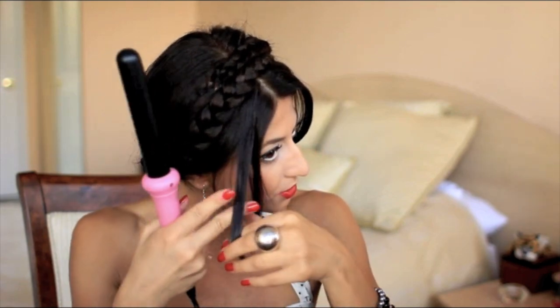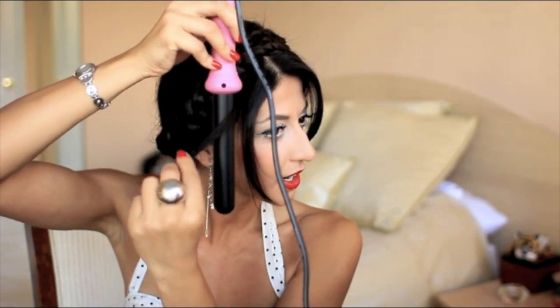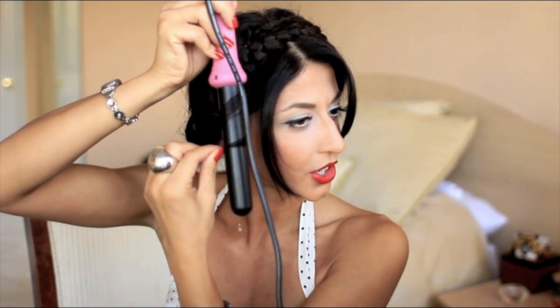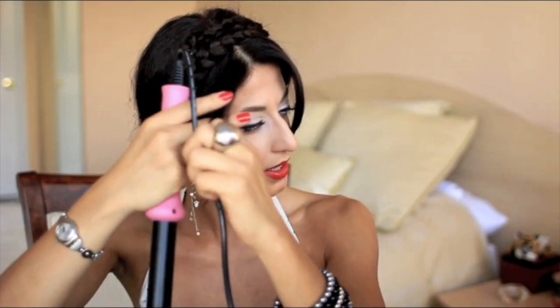The very last step — and you can leave this out if you want — is to curl the ends a little bit. I'm going to curl this hair going outwards. You can pull a few more pieces. Take your curling iron facing down and, just at the ends, lightly curl your hair, hold it for a few seconds, and let it go. I like that a bit better than just straight.